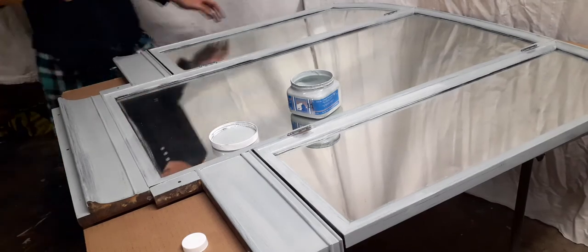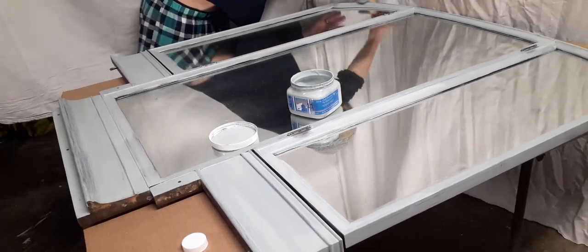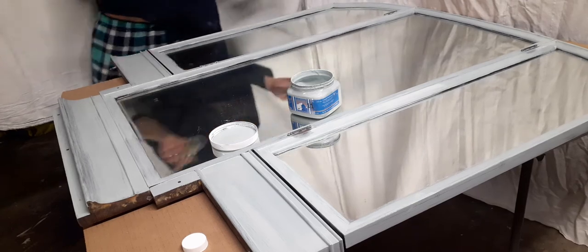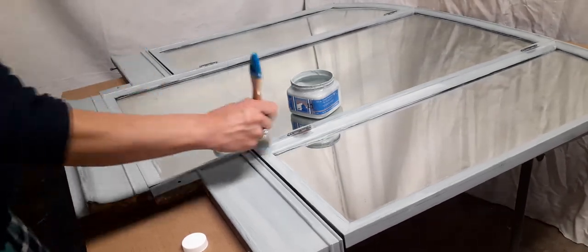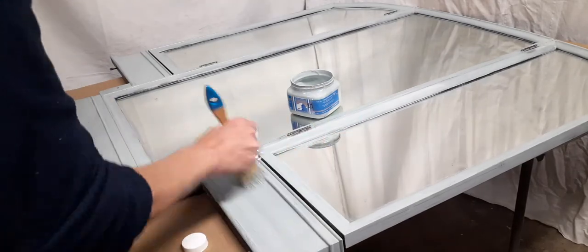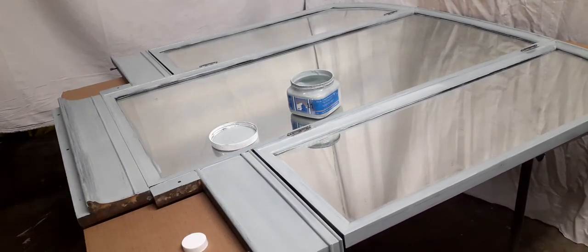Now that I have the first coat on, I'm going to let it sit about 30 minutes. Depending on your weather, sometimes it'll dry quicker, especially if you are painting outside. Right now since it's nighttime and a little chilly here, I will be giving it the full 30 minutes to dry before the second coat. We'll see you when I start that process — thanks for tuning in.